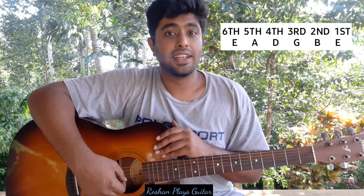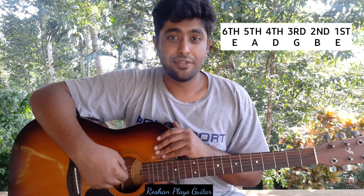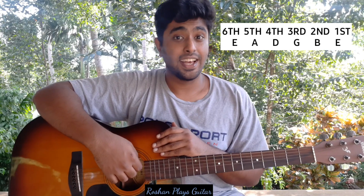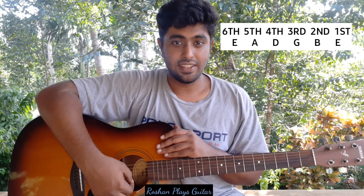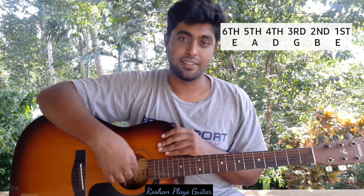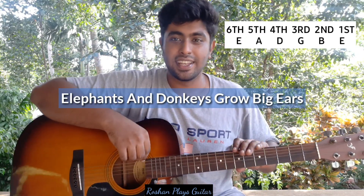Every string is denoted with a letter, also called a note — I'll teach you notes in the next video. The first string is called the E string, second is B, third is G, fourth is D, fifth is A, and sixth is E again. So the first and sixth are both E strings: E, B, G, D, A, E.